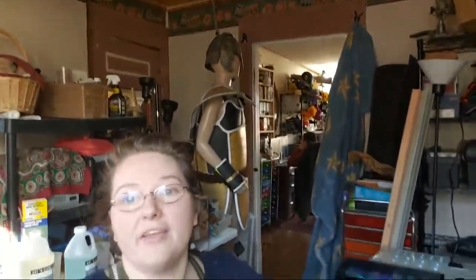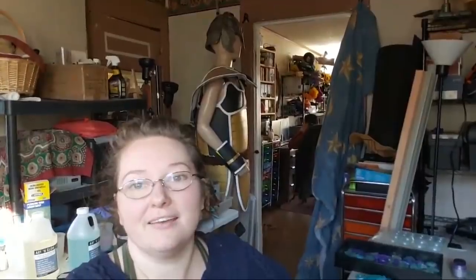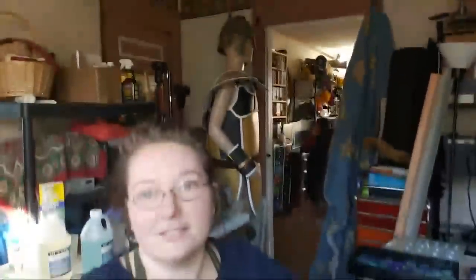Sam asks where we're set up today — I'm in the paint room. And that is Saiyan armor behind us — it's not Super Saiyan since the hair's not blonde.